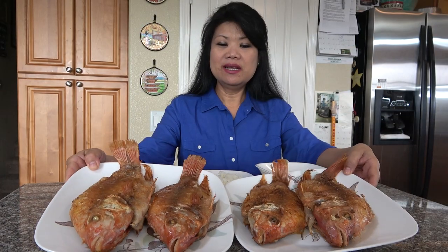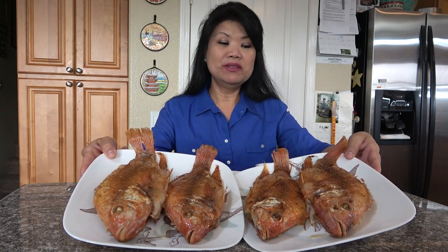So these are the fried tilapia — pink! They're still pink, they haven't even changed much. They changed a little bit because they cooked, but let's taste them, let's taste it.